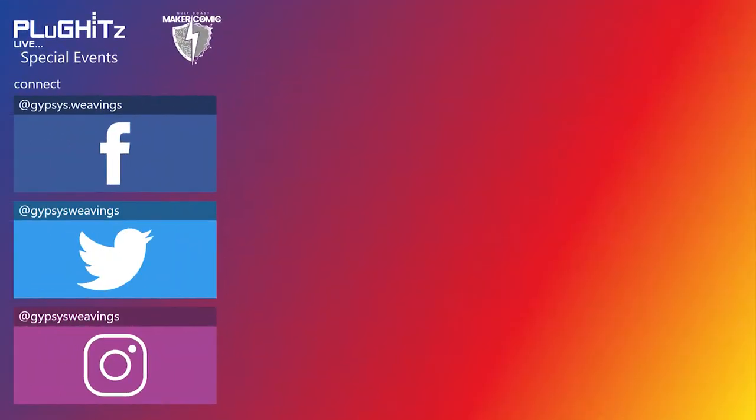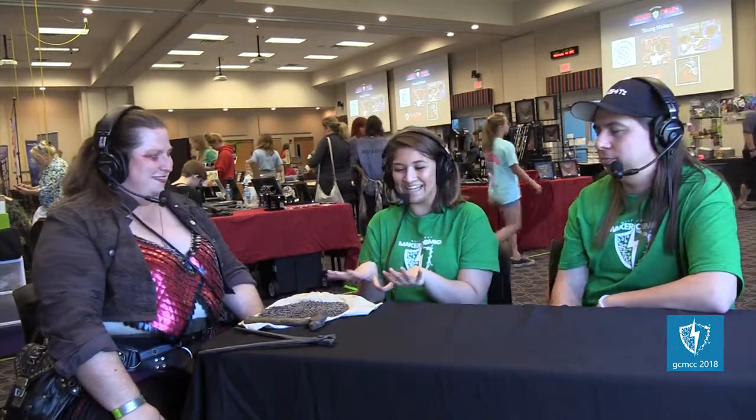If anyone wanted to find out more about what you do and connect with you, where could they go? The easiest way to find me is on Facebook — Gypsies Weavings. I also shared the video before coming on. I'm on Instagram under the same name, Twitter the same name — I think everything is Gypsies Weavings, it's hard to miss me. Well, fantastic — thank you so much for coming on again and for bringing this art. It's art, it's so cool. Thank you!